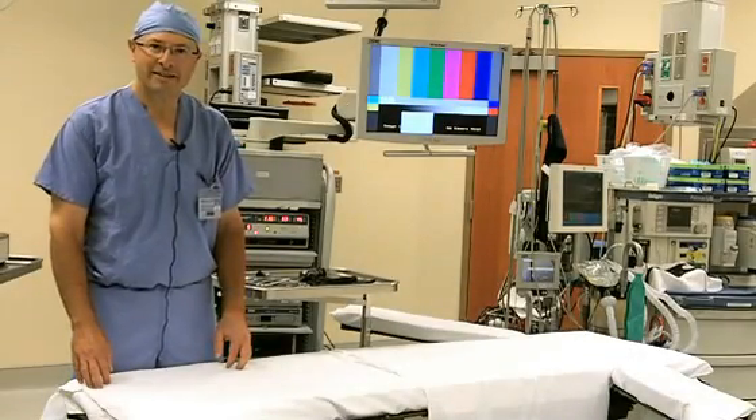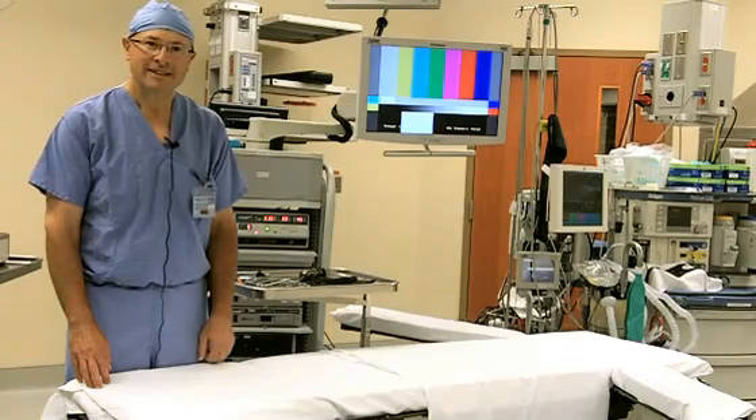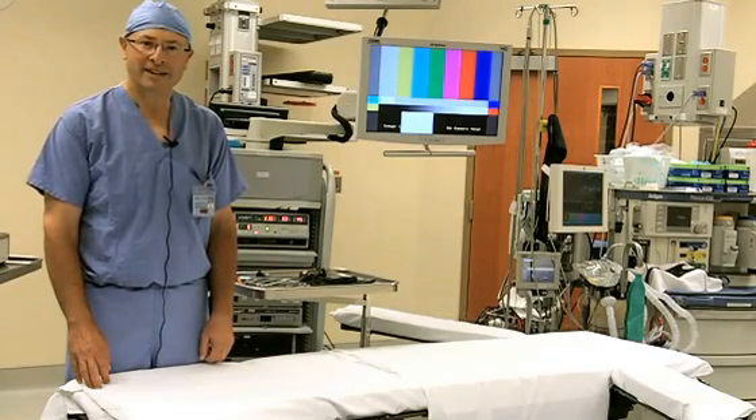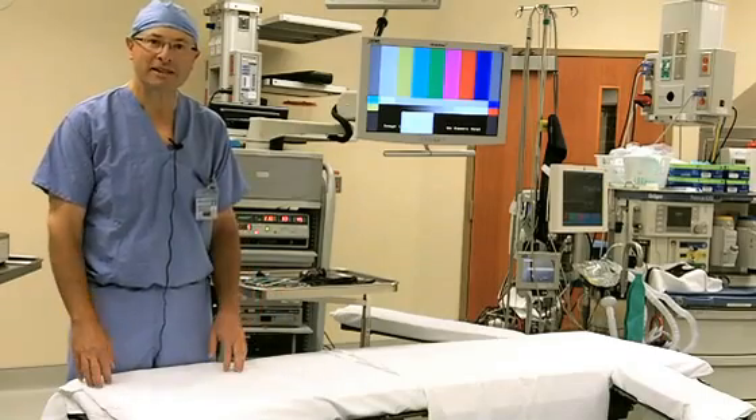Hello, I'm Dr. Don Zoltan. I'm an orthopedic surgeon at Midwest Orthopedic Specialty Hospital. Welcome to our hospital and to MyMosh.com and welcome to one of our operating rooms where this is being filmed today.